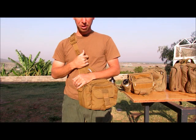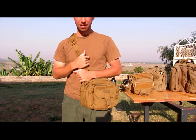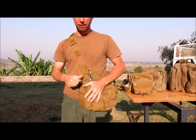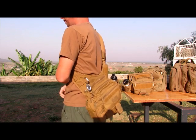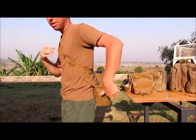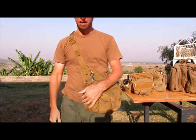This is the 511 Push Pack — my wife's, set up just how she carries it. You can carry it just like the UTG, in front or on the back. It's not designed to carry on the back, but you can. It's not near as comfortable; it's best carried right here on the side.